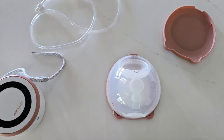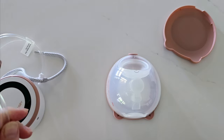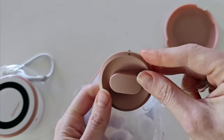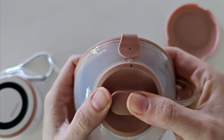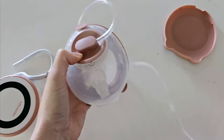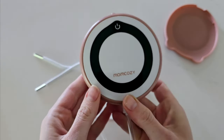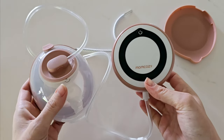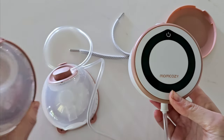Then depending on whether you are doing single or double pumping, choose your tubing. For simplicity I'll do a single. On the top you can see there is a dot that lines up with the top here, so simply push that into place making sure the dot is lined up. Once that is in place — you will hear a click — take the connector piece at the bottom and place that into the base of your pump. This is now set ready for single pumping. For double pumping, take the double connector tubing and simply do the same process for your second collection cup.